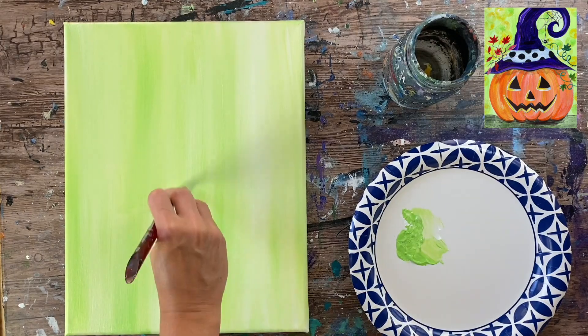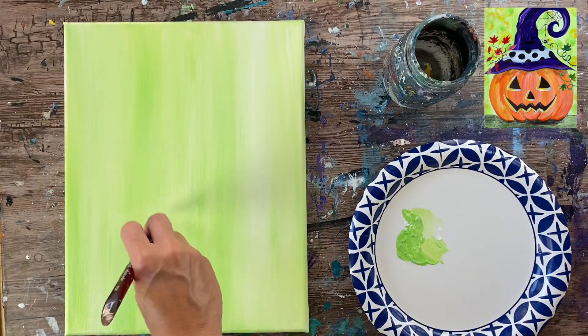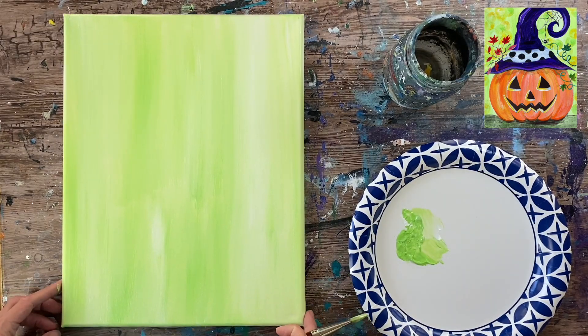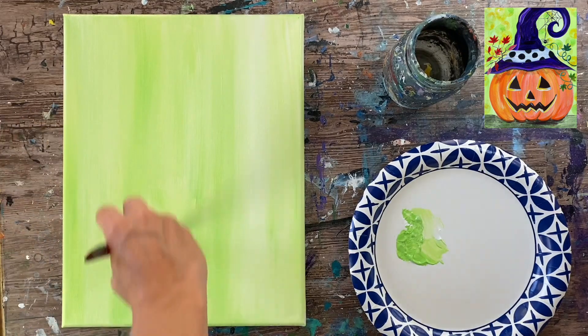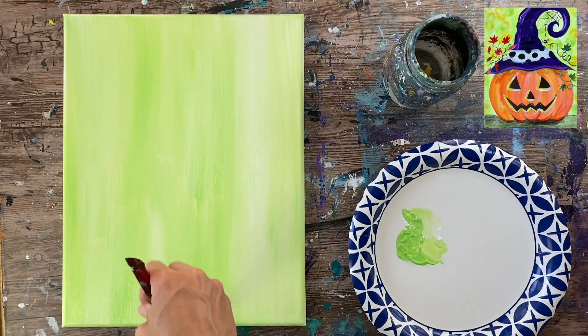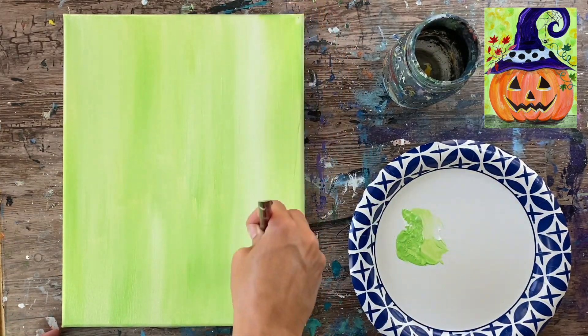If you don't like that look, you can paint it all the same solid color — that's up to you. You can also customize the colors in the background; some other pretty choices could be any color that would contrast the orange of the pumpkin, maybe a gray color or a light blue.